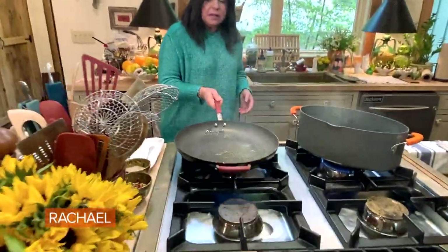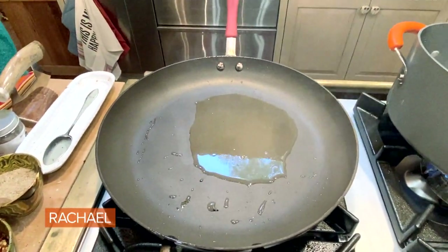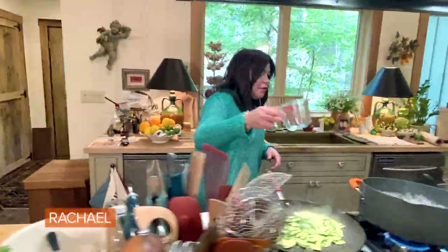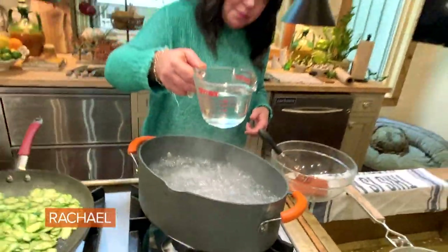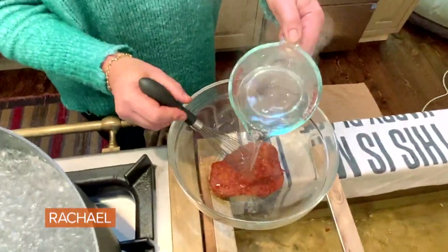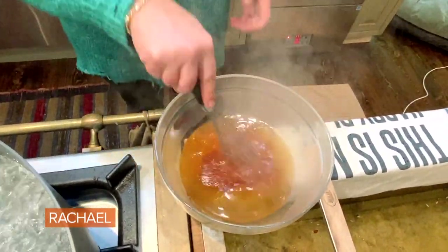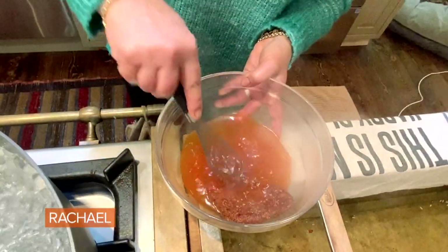Olive oil on medium to medium-high heat, and in goes all of our zucchini when it ripples. We're going to let this lightly brown. Now, even before we cook the pasta, I'm going to take about a cup of this boiling water and add that to the sausage paste — the 'nduja — and we're going to melt this paste while the pasta's cooking and get our whisk through it.